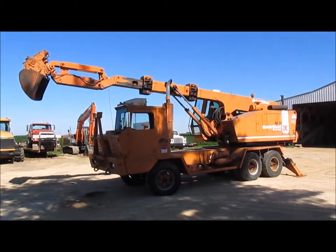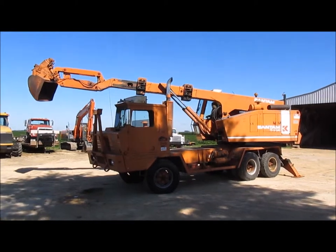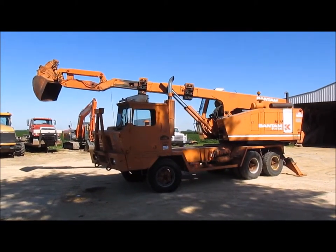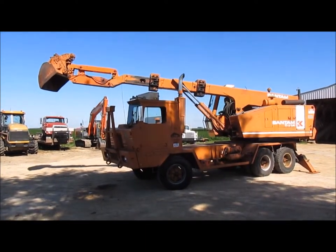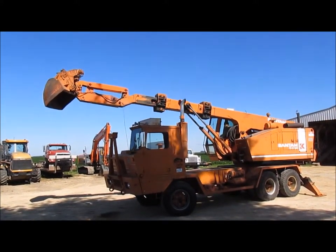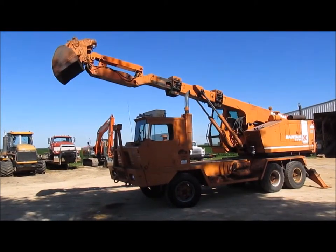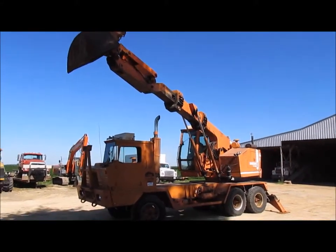The front part of the road will be moving. The front is at the right to move, the front is moving. Almost hit the stack on the truck.